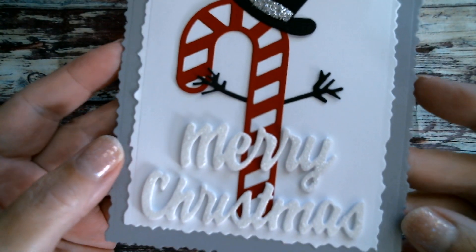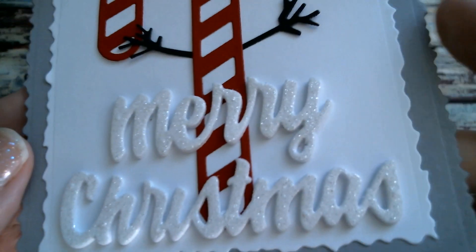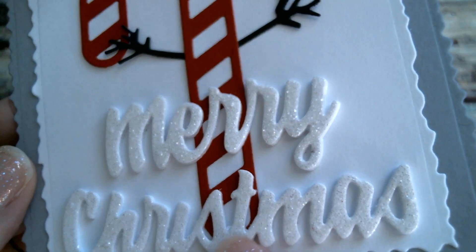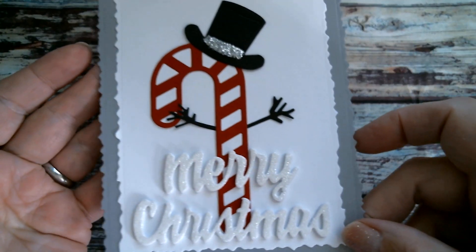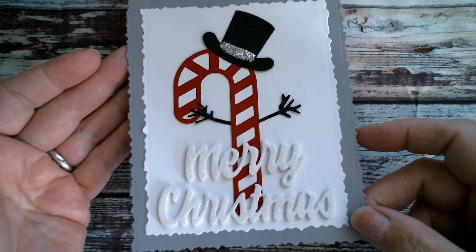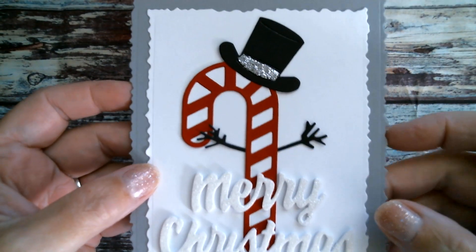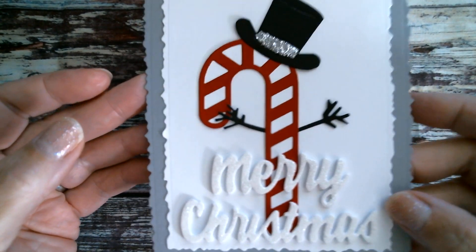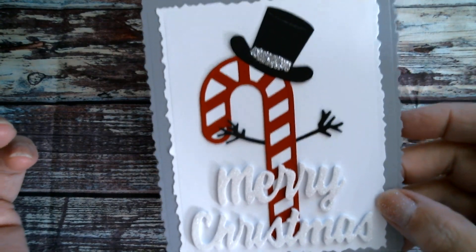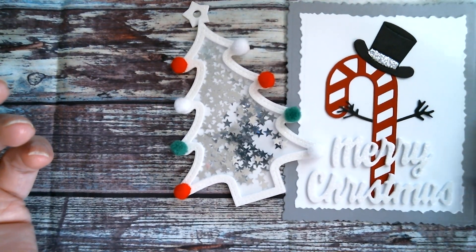He almost looks like he's going to run around on you! I used that sparkly cardstock again from Joanne. I just think that's really, really sweet. That's basically just to show you that just because it's a shaker, it doesn't have to be a shaker. There's my little candy cane character.